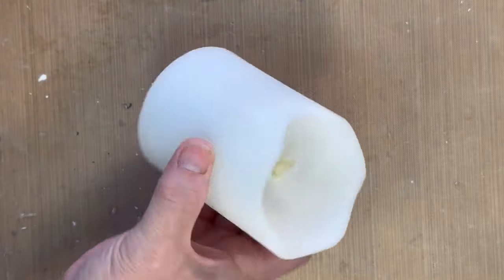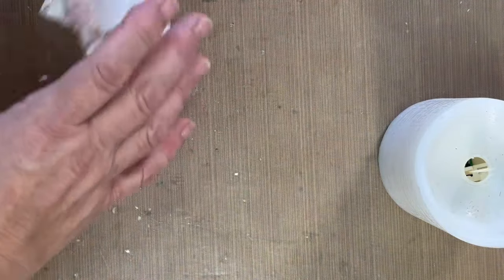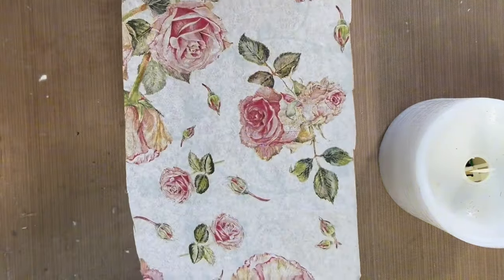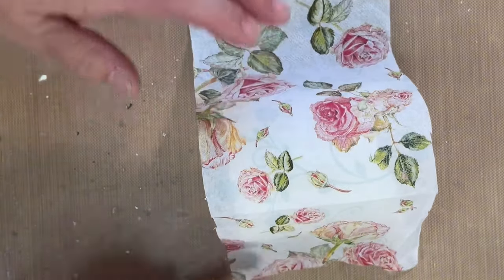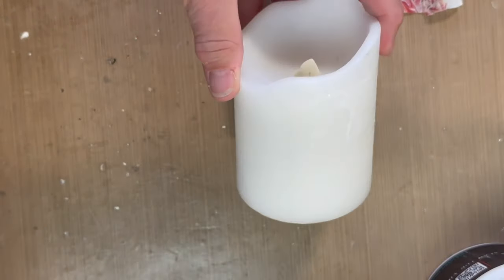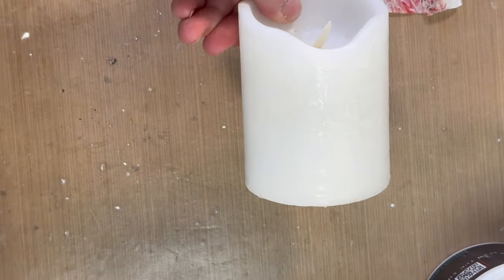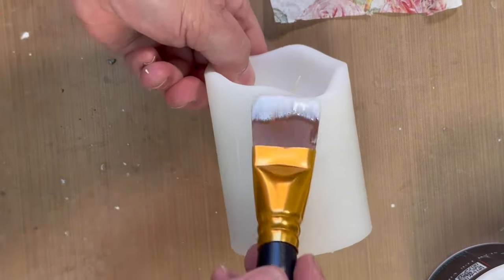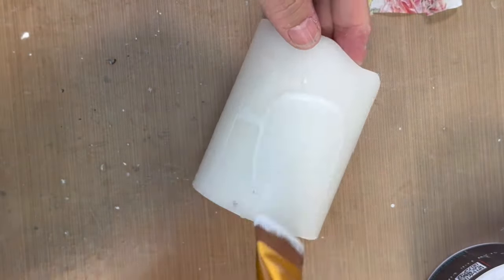We're going to take this battery operated candle and add a napkin to it. You can use this on a regular candle or these plastic type. I'm just going to add my decoupage medium, and then I've already sized my napkin so it'll fit on nicely.